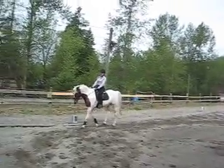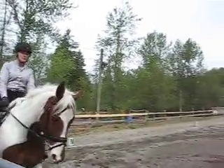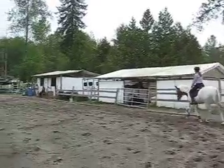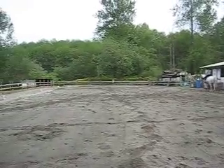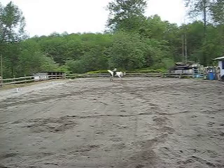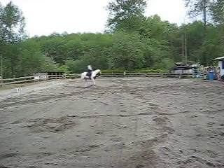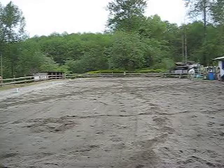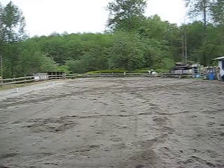C, working trot. E, circle left, 20 meters. F, X, H, change reins, working trot.